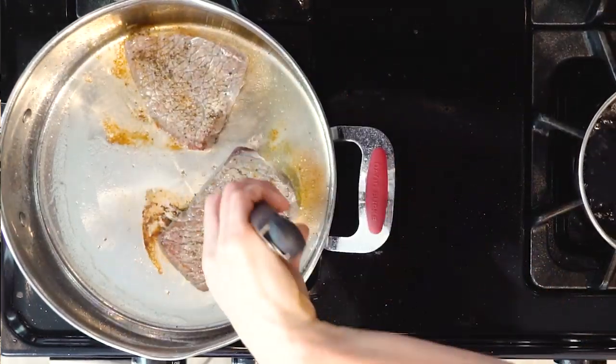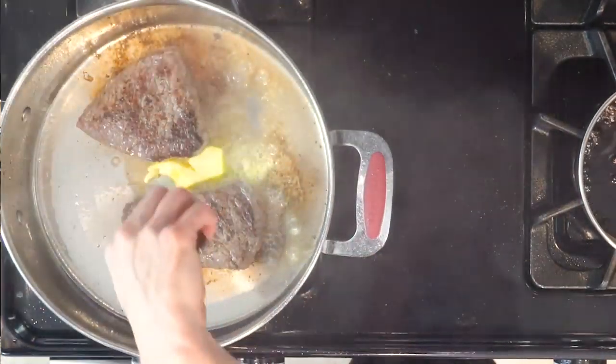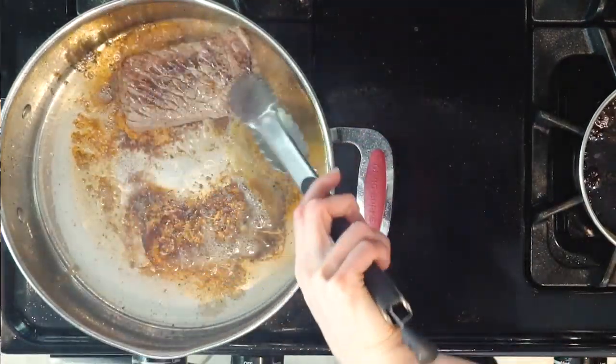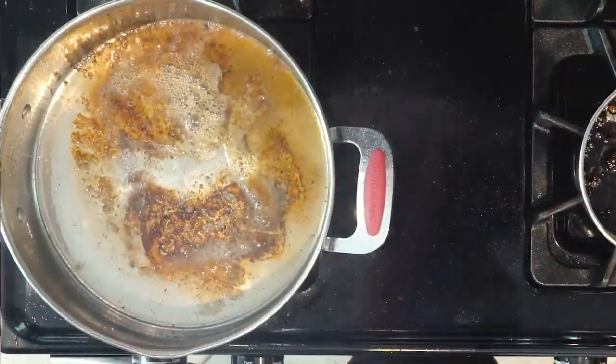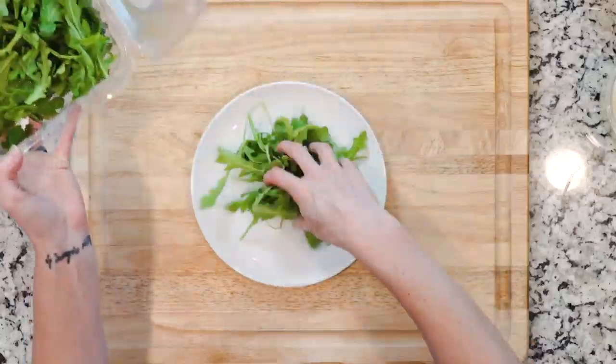The less time you cook the steak, the closer it will be to medium rare. Optionally, when the steaks are about a minute away from being done, you can add some butter to the pan. Once they're done cooking, turn off the heat, place the steaks on a plate, and cover loosely with foil until ready to use.